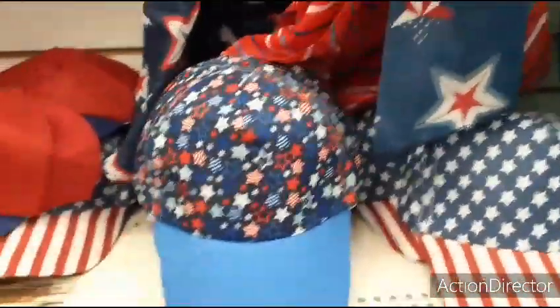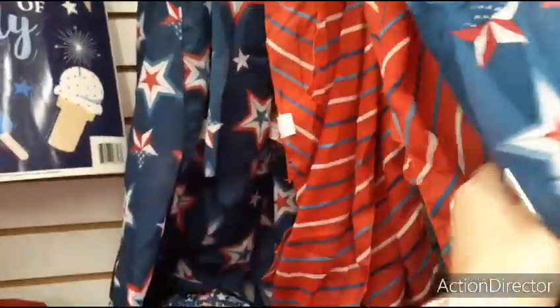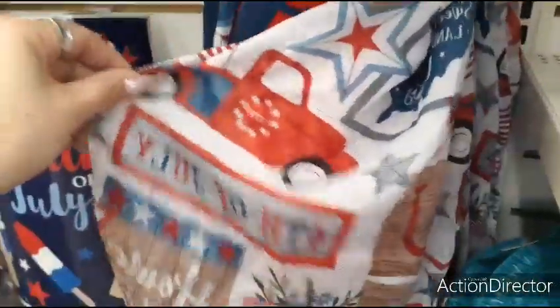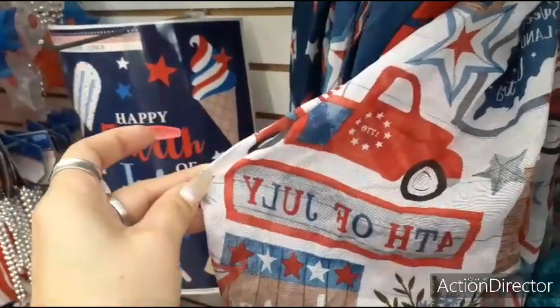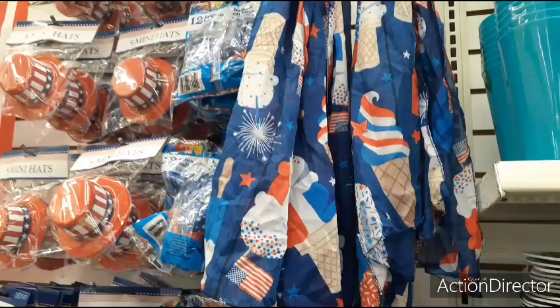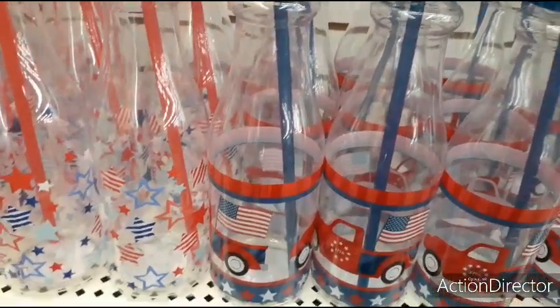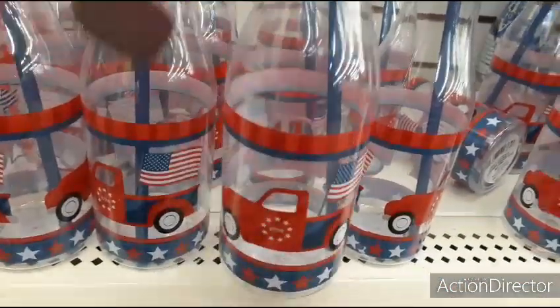These are nice too — the palm trees. Look at these hats — wow, I can't believe I walked by and missed these. Here's the scarf — red, white, and blue. This scarf is really cute with the red, white, and blue and the popsicles. And I am liking this one with the red truck. Since I'm doing a 4th of July tree, I think I'm going to buy one of these scarves to put around the base as a tree skirt. The red truck, 1776 — a lot of people don't know what 1776 means.